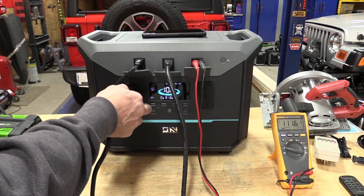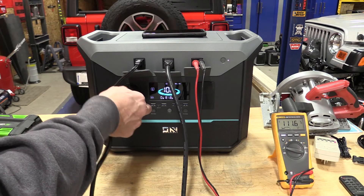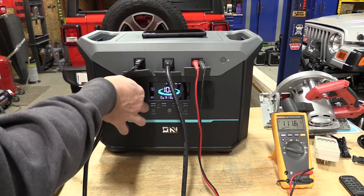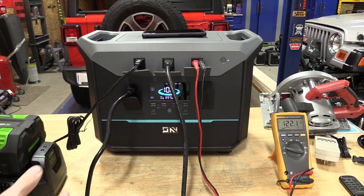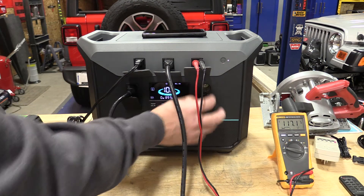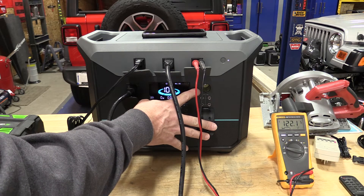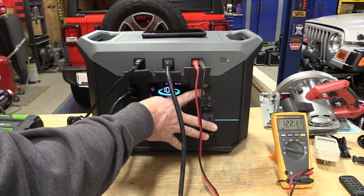Inside this unit are lithium iron phosphate batteries, which is good. These are going to take up to 3,500 charges, and it is recommended that you charge this unit monthly. We also have DC outputs — multiple ones — all 12 volt, 10 amps, and we have a cigarette lighter.